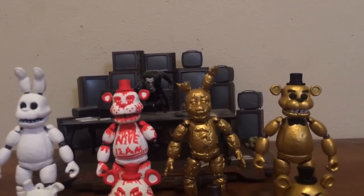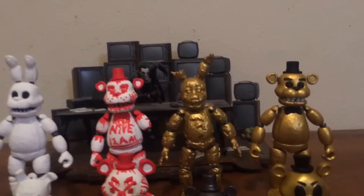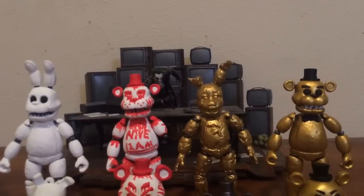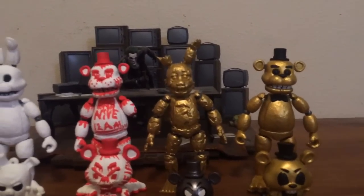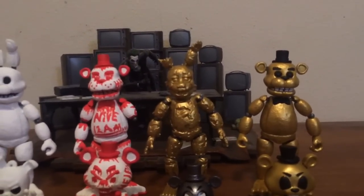I was at a park and I saw a buildable contraption, and it was all shiny and metallic. That got me thinking: since kids like building things and shiny things, and I have an action figure that you can build, I just painted it gold. So that's how Golden Spring Trap was thought up.